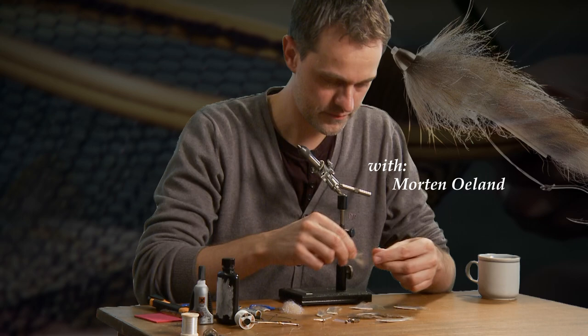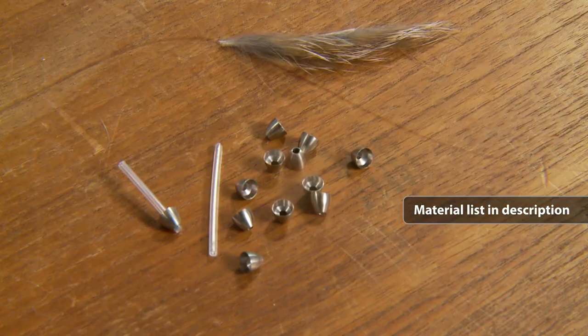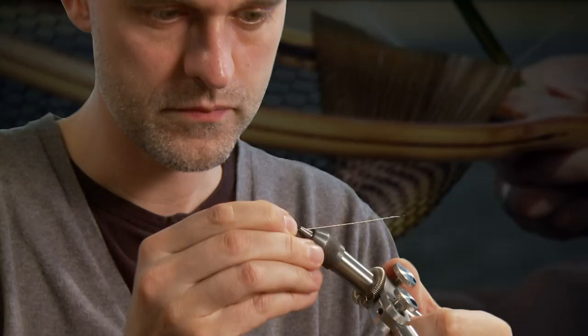In the movie, Morten fished this fly tied on a hook. Here, we show that it's also possible to tie the fly on a tube. The advantage is that you can tie a big fly and easily mount a trailing hook, also called a stinger hook.